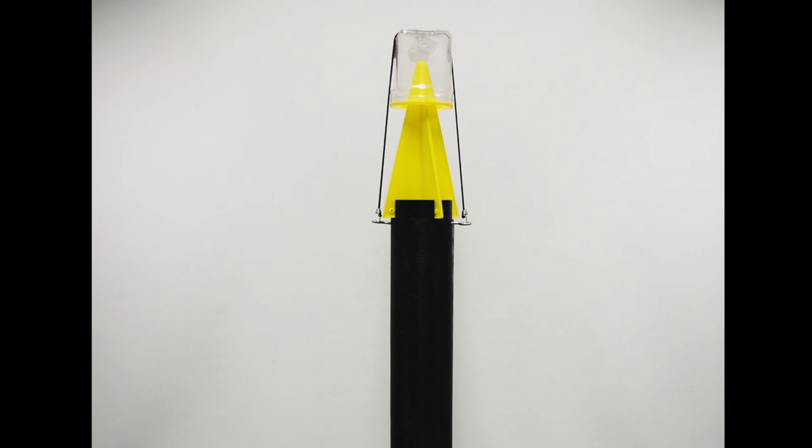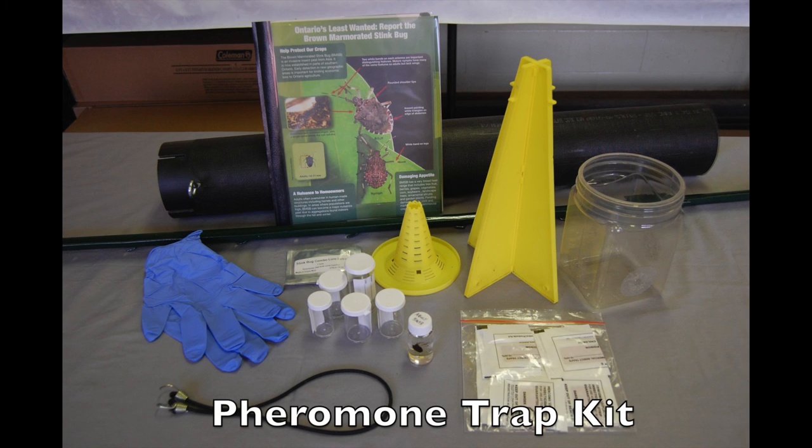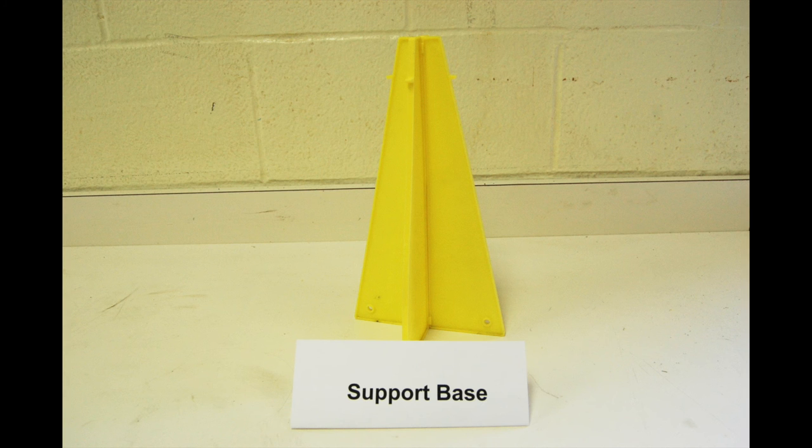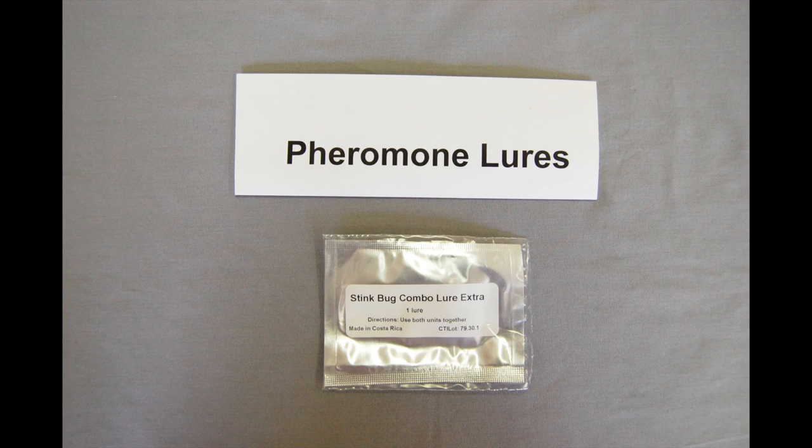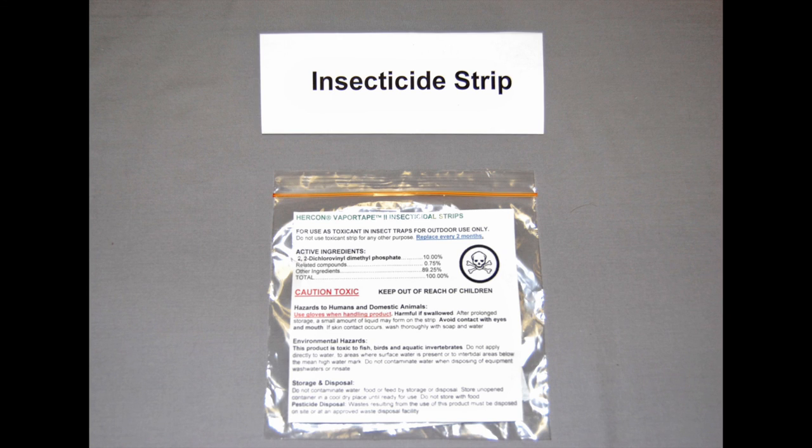In this video, we are using a black PVC ABS pipe trap. The pipe trap, like most commercially available BMSB pheromone traps, includes a support base, a funnel to direct bugs into the collection jar, a pheromone lure, and an insecticide strip to kill BMSB and prevent their escape.